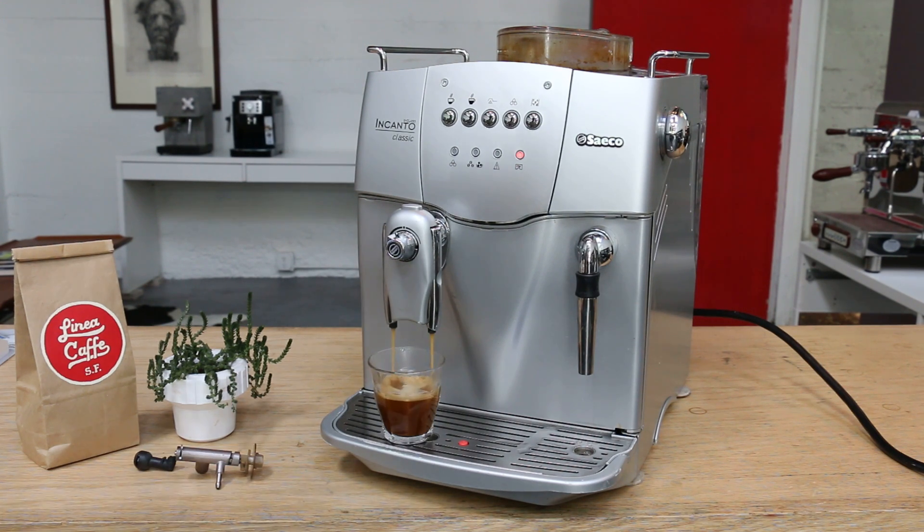All right, so thank you for watching and thank you for repairing with Canon Coffee. Please comment below if you have any questions about the repair — we'll be happy to help. Make sure to subscribe and hit the like button to help us a lot, and be well.